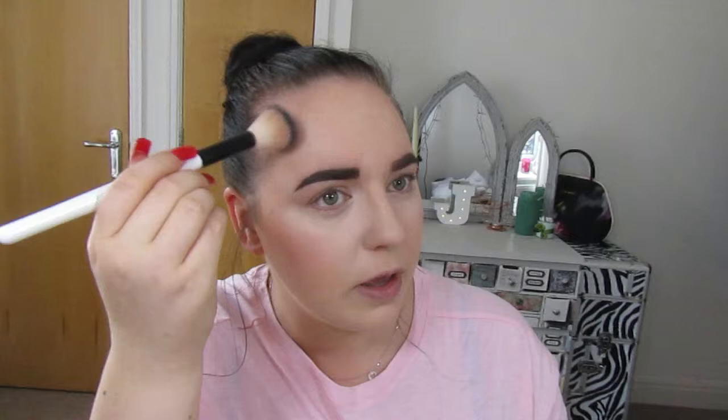Bronzer then. So I'm going to use a duo fiber brush for the good side. I'm starting back here and I'm doing small circular motions. You don't want to take it really far down, but you are just bronzing up your face at this point. And then I'm going to bring it up here and I'm really hardly touching my skin — it's really, really light.